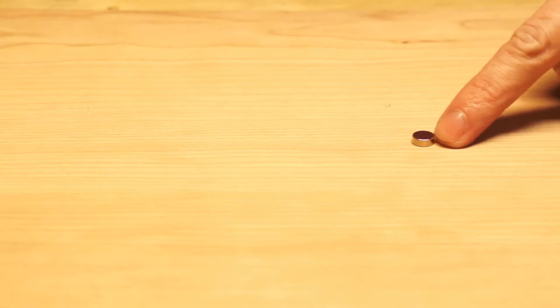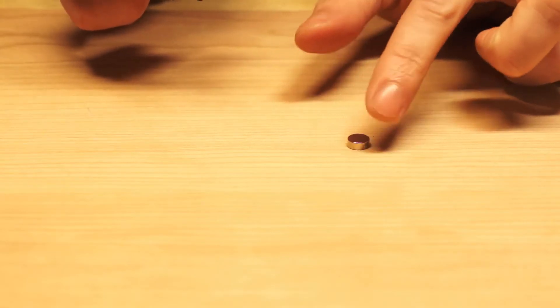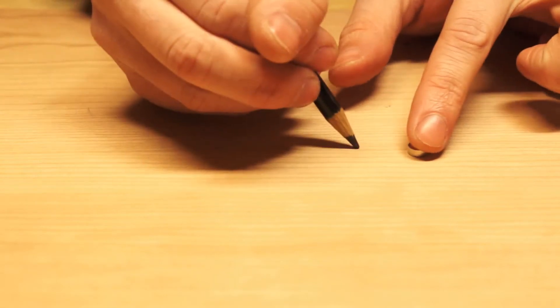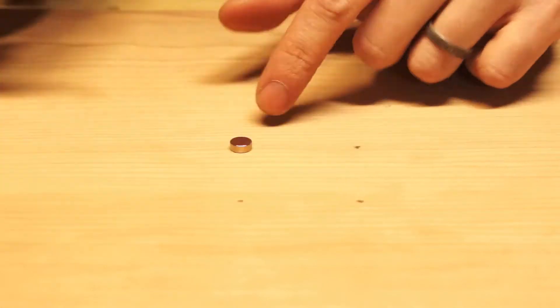First thing we need to do is find our binding inserts. Lucky for us they're steel, so we can use a high-strength magnet, move it close to where the binding inserts were, and it'll snap right to them. We can then use that magnet to mark our spot for drilling.